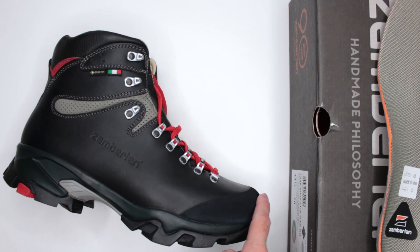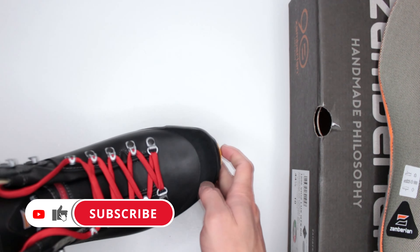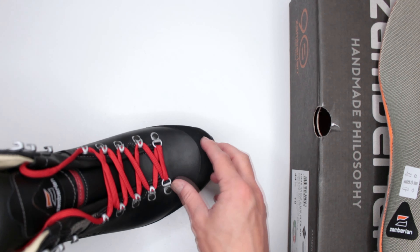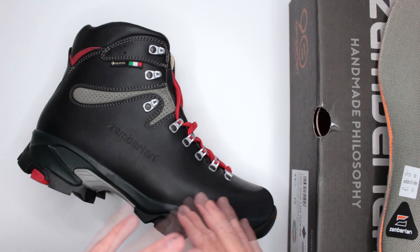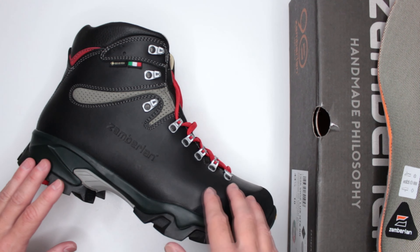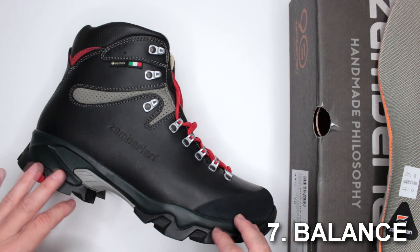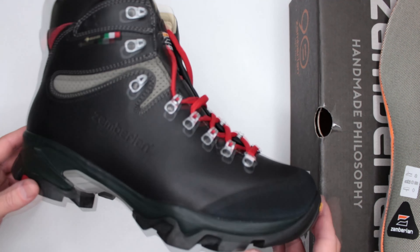Criteria number six: sizing. These are true to size. As I always recommend for all my boot reviews, get half a size bigger than your normal shoe size to give yourself a little extra space in the toe box. This is especially important here because of the very hard protection cap on the front of the toe box — if your toe touches it, it will be very uncomfortable. Don't ruin it for yourself.